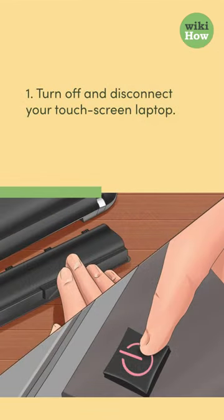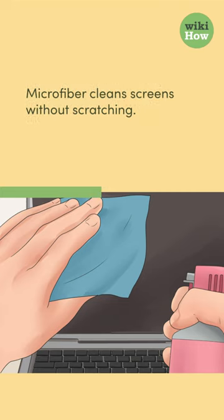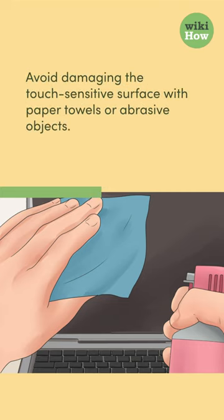1. Turn off and disconnect your touchscreen laptop. Using a gentle, lint-free microfiber cloth, wipe the screen. Microfiber cleans screens without scratching. Avoid damaging the touch-sensitive surface with paper towels or abrasive objects.